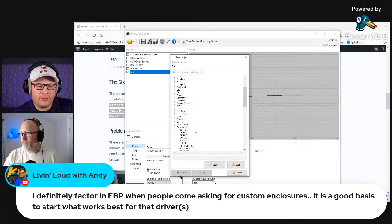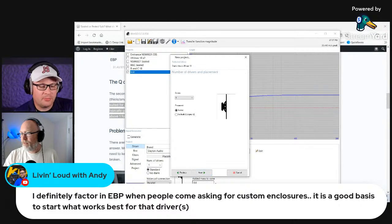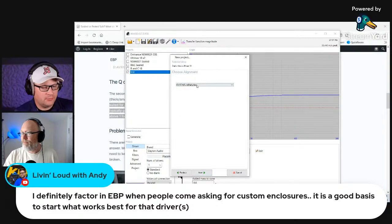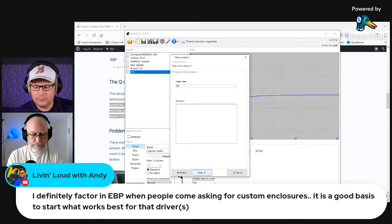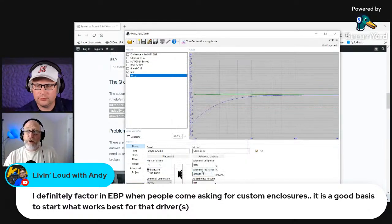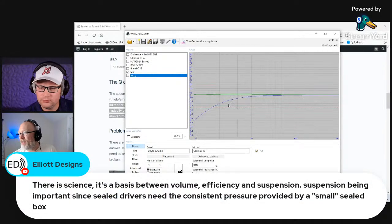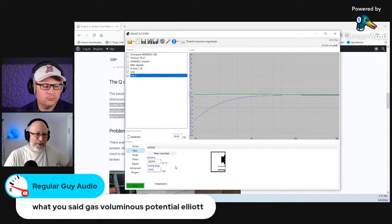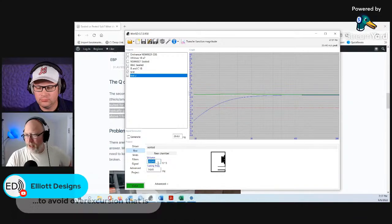One of the things we should also talk about when doing these graphs in WinISD is that this is called an anechoic response — there is no room. So when we put these in a room, we will get low-end extension that we're not seeing on the graph. Here's one: the box is huge — 593 liters — a 20 cubic foot box tuned to 14 Hz that plays flat down to 20 Hz. That's completely unrealistic. Let's put it in something more reasonable and you can see the difference in output.